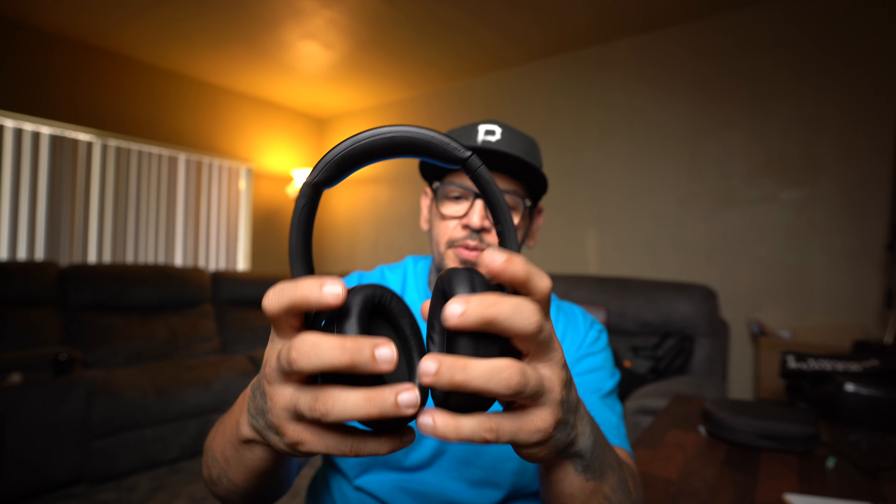The headphones are adjustable to your head size and the hinges look pretty solid — they don't feel cheap. Another thing I noticed is that they're pretty lightweight. There's padding on the ear cups and at the top as well, which are all added features for extra comfort when you're wearing them for long periods of time.